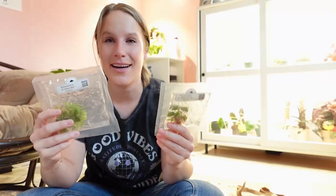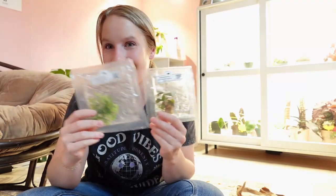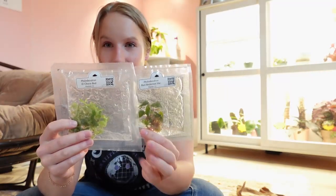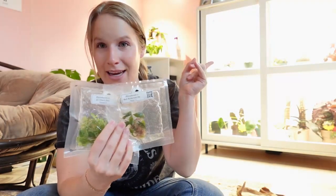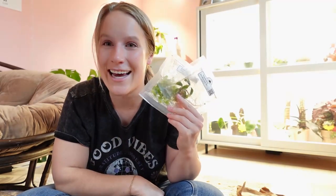Since these are my first ones, I decided to keep it small and sweet, and I'm going to take you along the journey with me. For the first two days I'm not going to do anything with them — it says to leave them in the bags in their tissue culture gel, in a stable environment. I'm going to keep them in this grow cabinet on the top shelf for two days and then move on to the next step. I'll post a video for that — go ahead and like and subscribe for more content like this and hit the little bell for notifications!